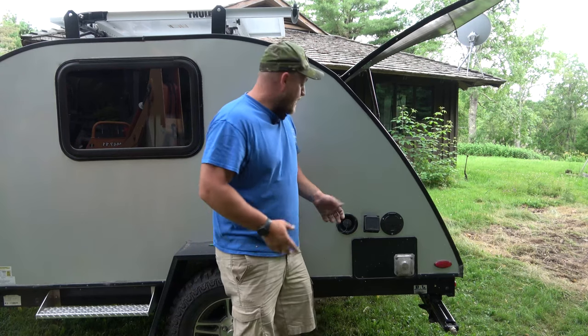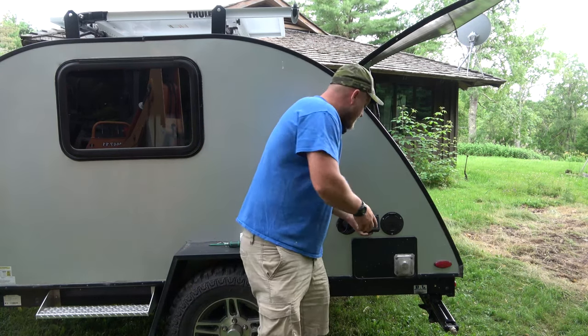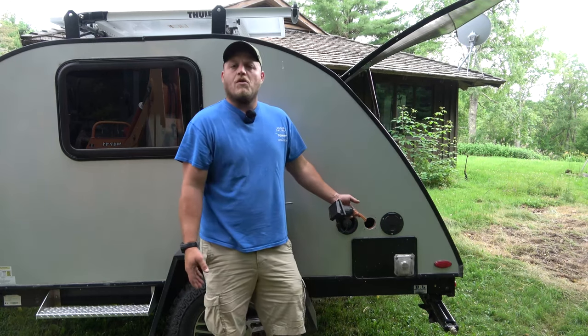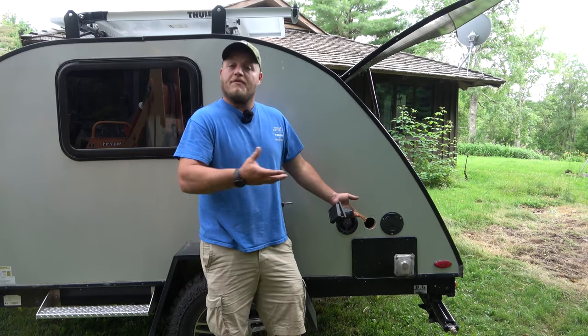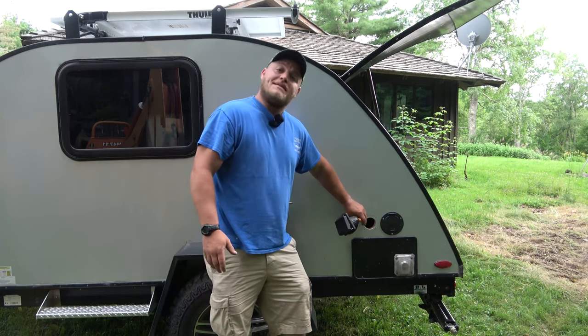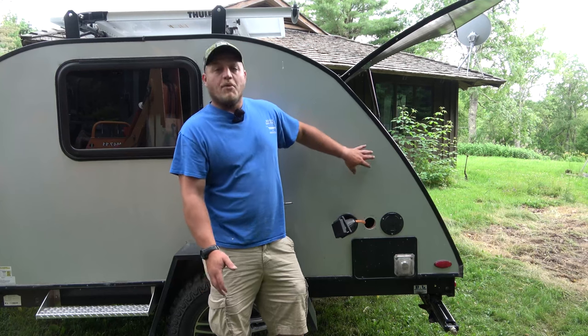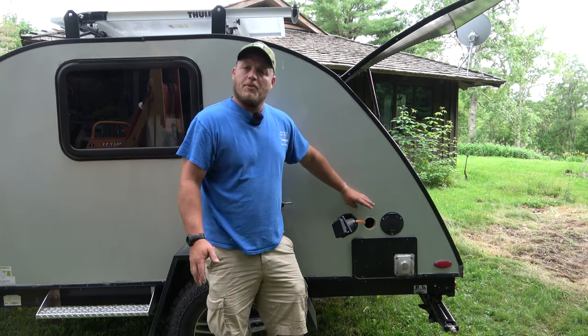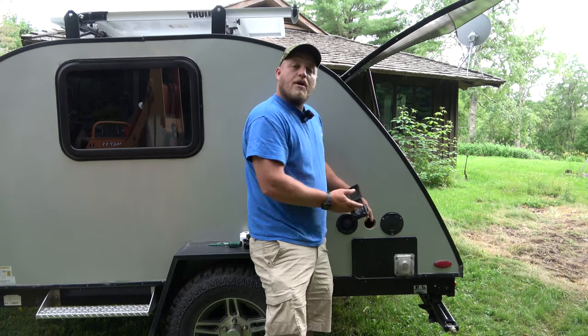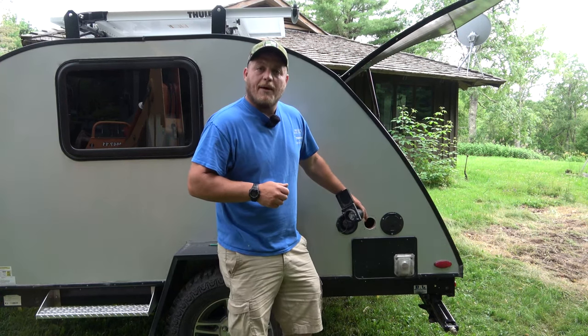With the screws removed — and you can save them, you might reuse these — this is going to pull out from the wall and expose what's called Romex. It's a sheath type of conductive wire. Now for these 30 amp receptacles this should be 10 gauge Romex. If you bought your camper from any reputable place, this is all going to be correct. It's just this connection point that we're replacing and swapping out.